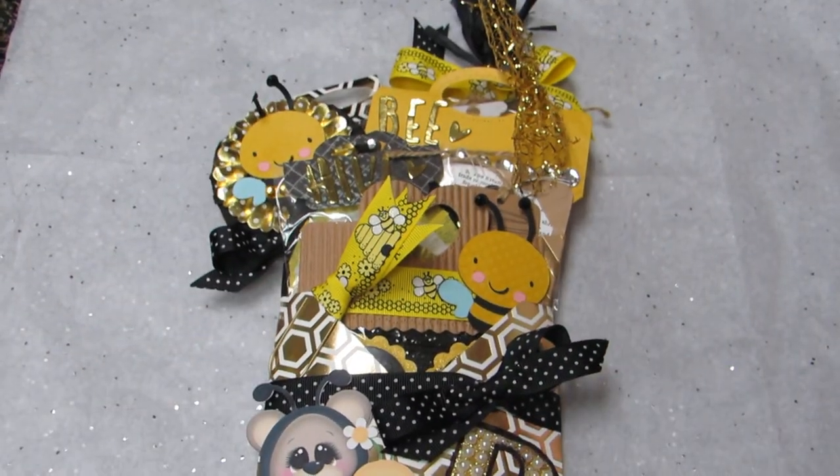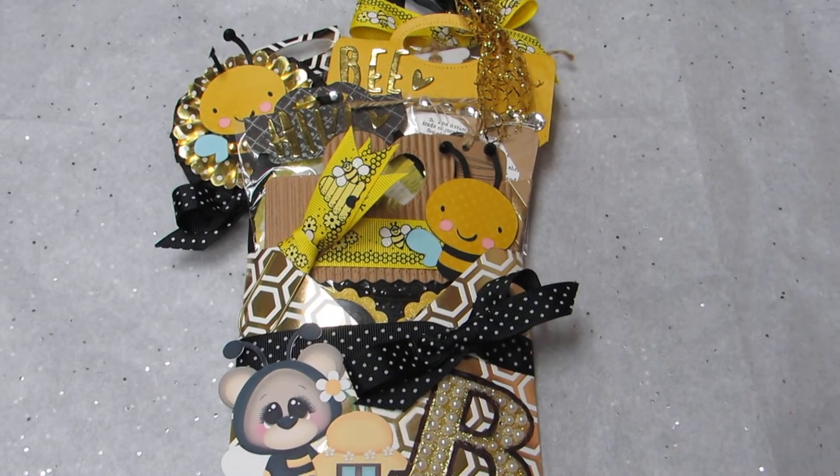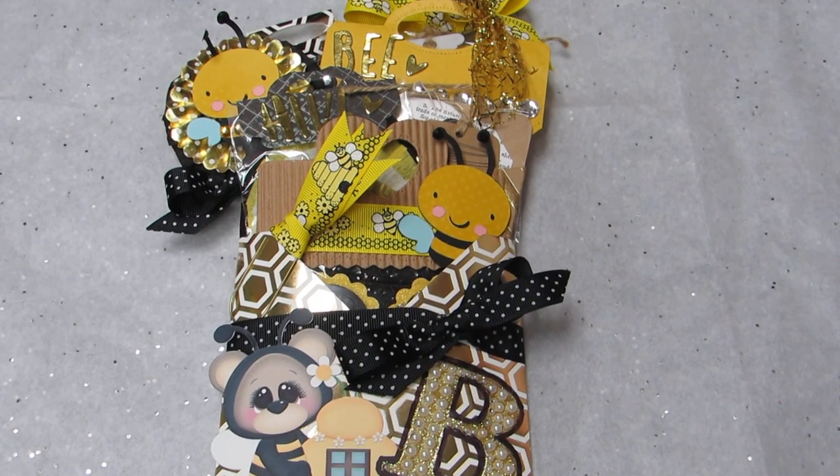Yeah, there's my little bumblebee loaded envelope. Let me know what you guys think and I'll talk to y'all soon. Bye!